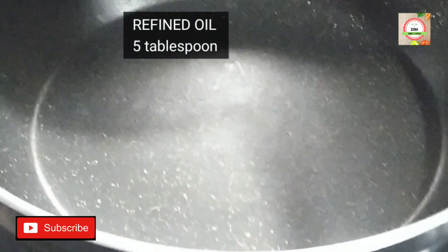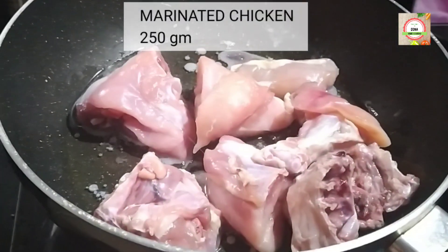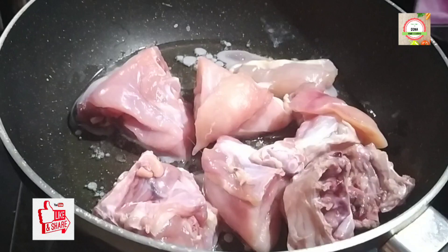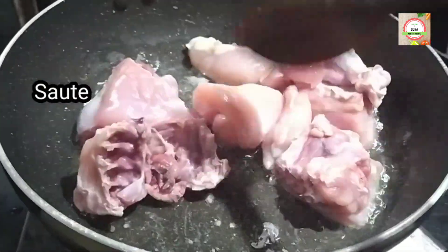Add 5 tbsp of refined oil in a heated pan. Add marinated chicken in the heated oil and sauté the chicken.